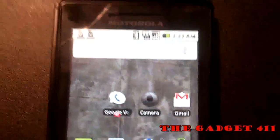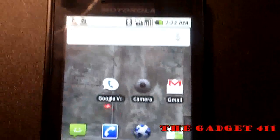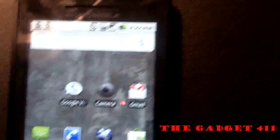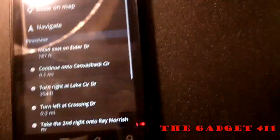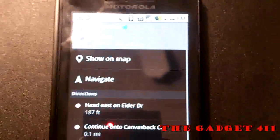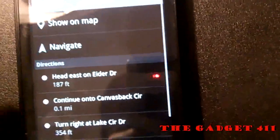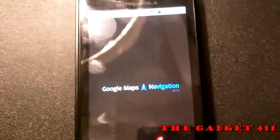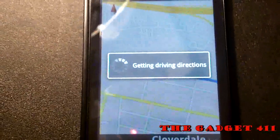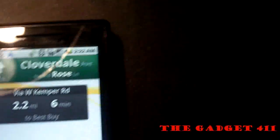Also 3G network speed, as you can see running the internet. Another Google app built in is Maps with navigation. Let's say I go ahead and click Google Maps — it gives me my current location. Say I wanted to go to Best Buy: I hit navigate and it loads up Google Maps with navigation. It says 'Head east on Cloverdale Avenue towards Rose Lane,' giving you step-by-step directions to your destination.